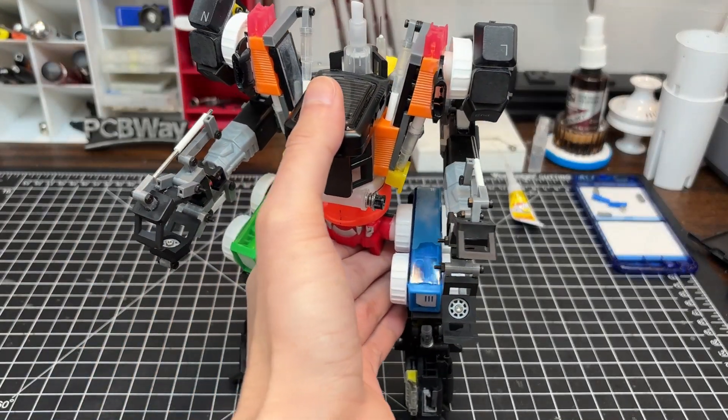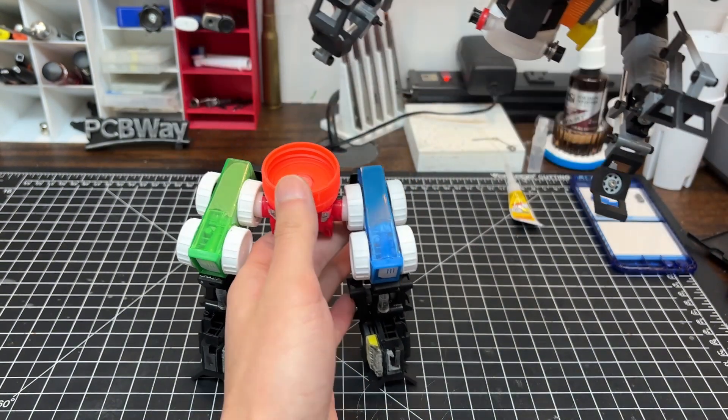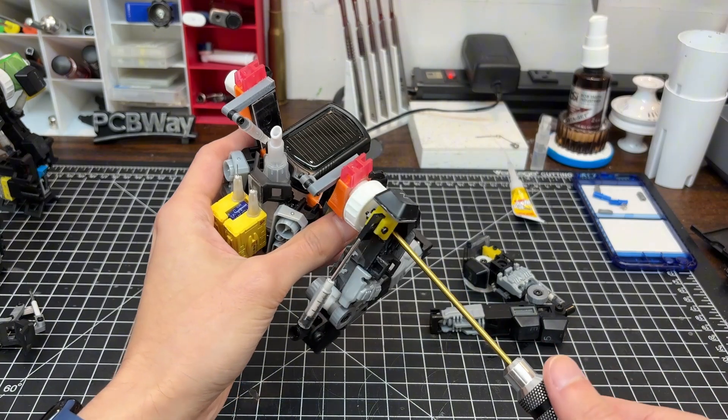Of course, what I actually want to talk about is making progress on the REX build. It would be great to reuse some non-rusting aluminum as shielding on this mech, but we'll see what happens.